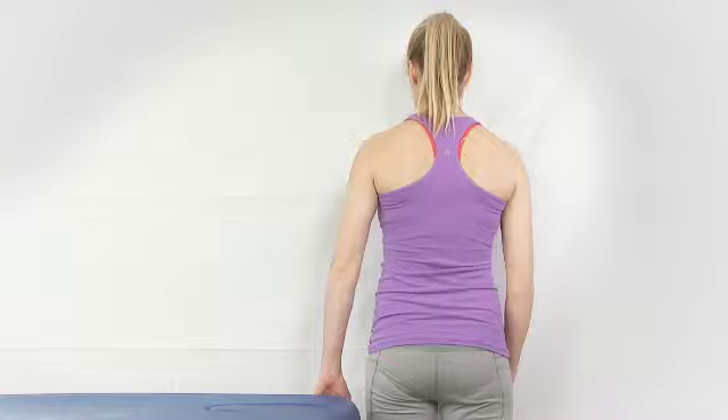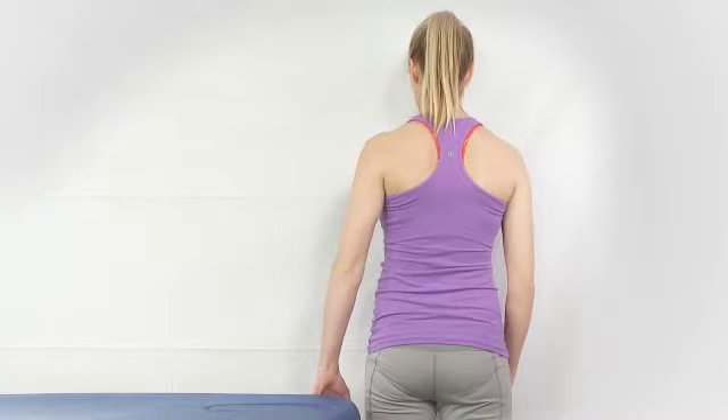With this exercise, stand with the arm you're going to be exercising, with your hand holding onto a countertop or table. The action is to pull the shoulder blade back and down.